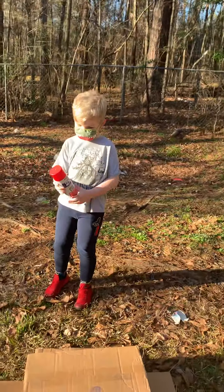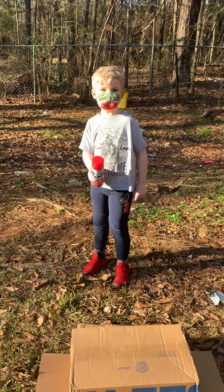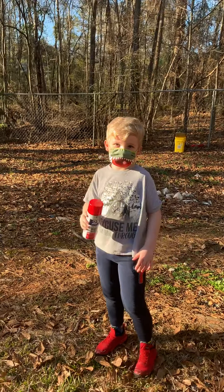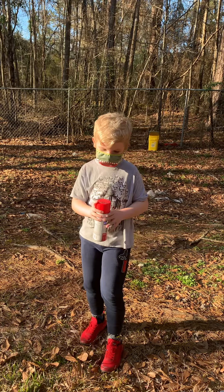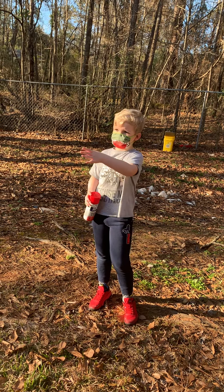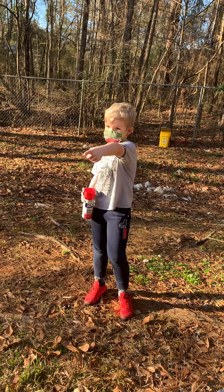Hey everybody, this is Boopal back. Today we're going to be doing a special event with the one and only Hurricane Jackson. Tell us what you got, Hurricane Jackson. So is this the first time you've ever spray painted before? Yeah, I wanted a video on it and everybody has to get far away because I'm wearing a mask and nobody else is, so you have to get way far away.